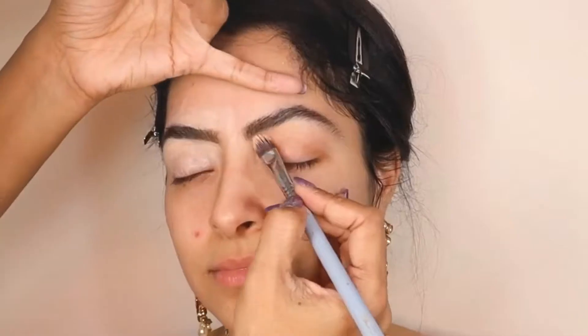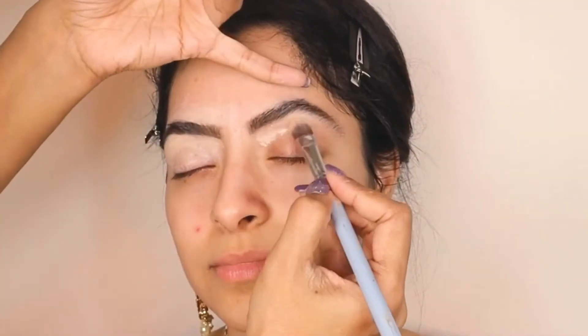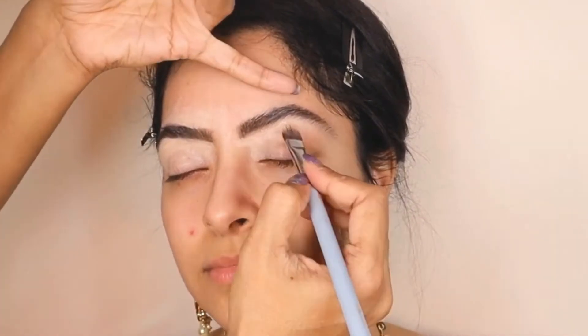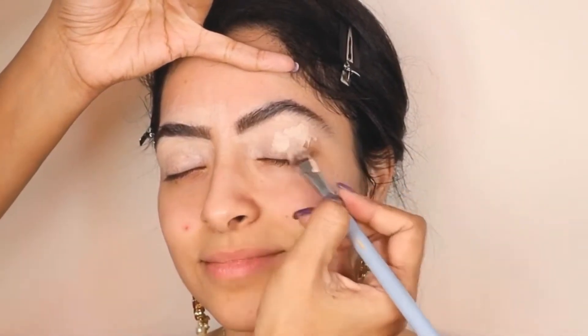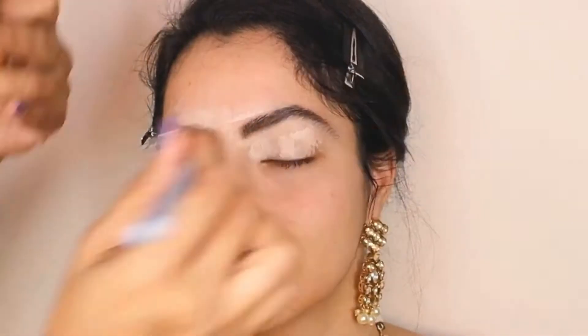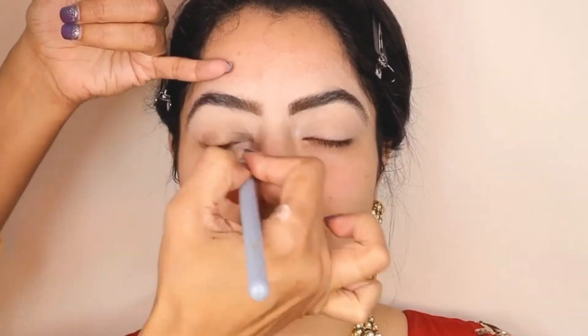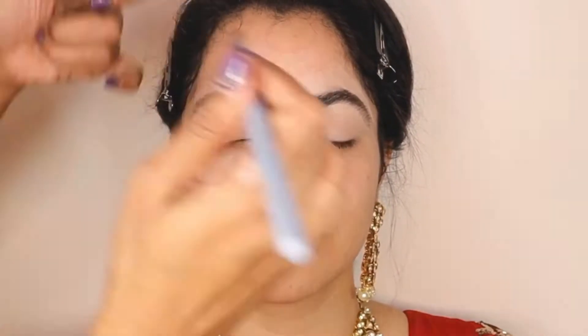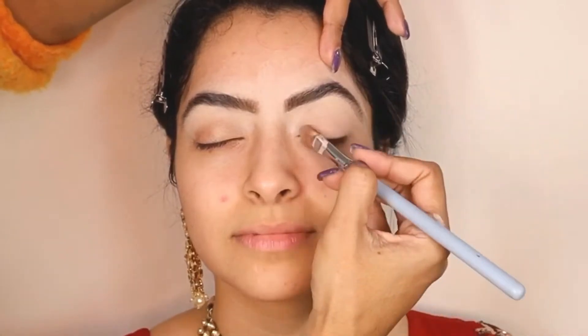I'm taking my sharp tip concealer in shade Light Medium and I'm going to cover her eyelids and enhance under the brow bone. After setting the concealer on the eyelid, I'm going to use this beautiful paint pot in Indianwood by MAC Cosmetics. Please find all the product details in the description box below.